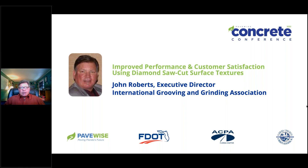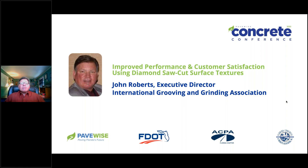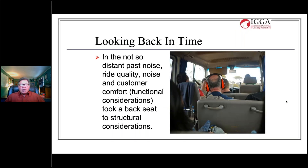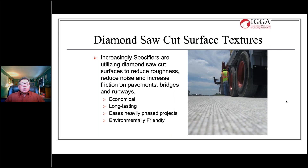I'm very pleased to be here. I look forward to talking to you all about diamond saw cut surface textures. In the not so distant past, ride quality, noise, and customer comfort took a back seat to structural considerations, but increasingly specifiers are utilizing diamond saw cut surfaces to reduce roughness, reduce noise, and increase friction on their pavements, bridges, and runways. It's economical, long-lasting, makes it easier to handle heavily phased projects, and it's environmentally friendly as well.